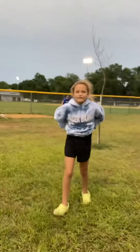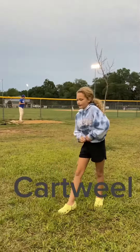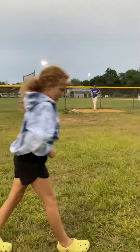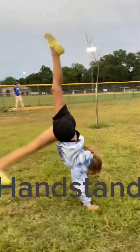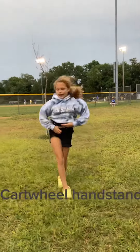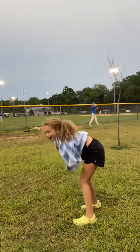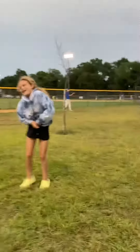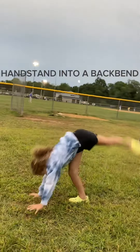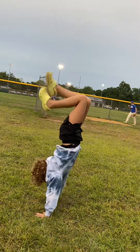Step three: the next thing you've got to do is be able to do a handstand to a backbend. Step four: now that you have learned a cartwheel, a handstand, a cartwheel to handstand, and a handstand to a backbend, you're ready to put it all together.